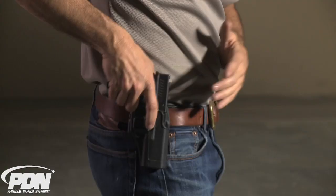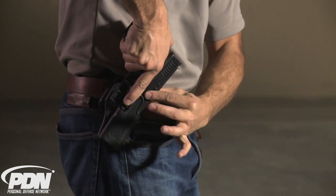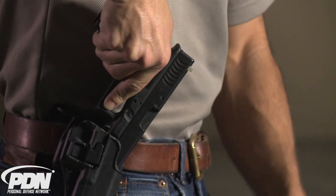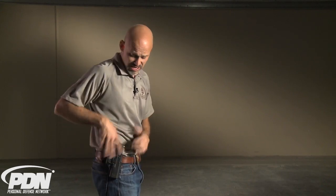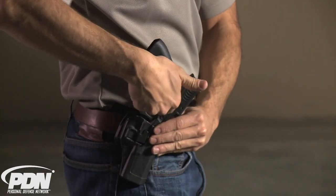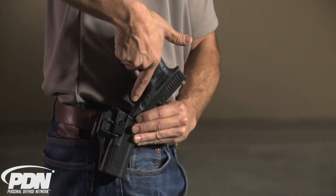The danger comes in when people do exactly the opposite of what that cutout is designed to allow, and they rock the gun forward during presentation. If I rock the gun forward, what happens is the top of the slide comes forward through that gap. As my finger tracks up straight through the groove, I end up aligned with the trigger. In several instances of people shooting themselves while using a SERPA holster, I've seen the bullet go through the holster — I've held those holsters in my hand on two occasions and seen photos of other accidents — where people rocked the gun forward and angled the gun backwards and down. That's an indication they did something wrong: they rocked the gun forward as they were drawing, which allowed the finger to track in and hit the trigger.